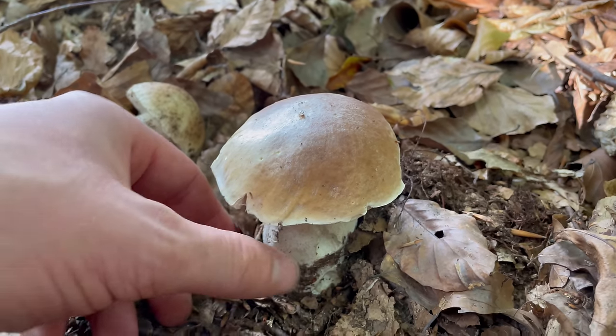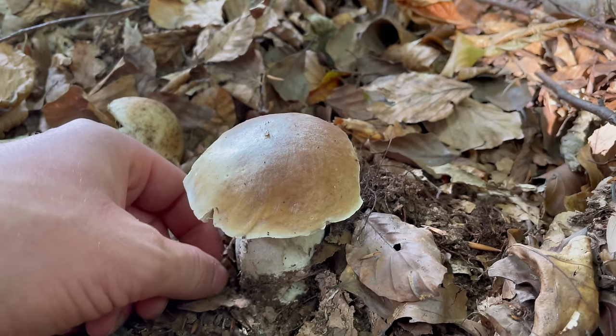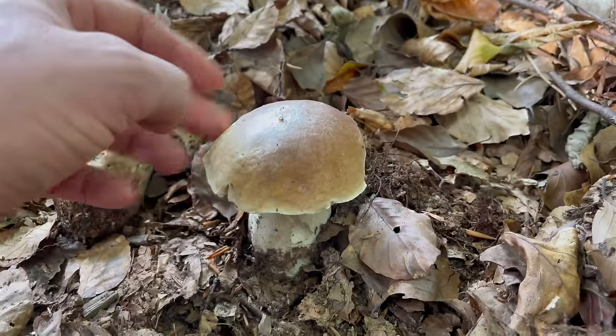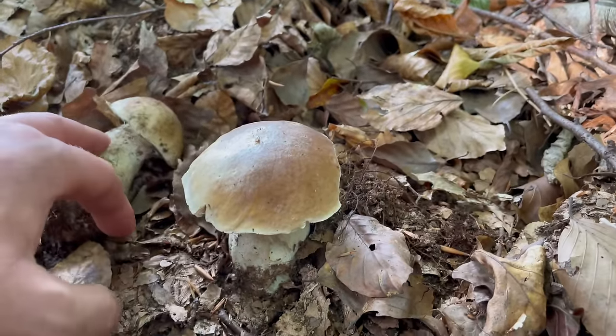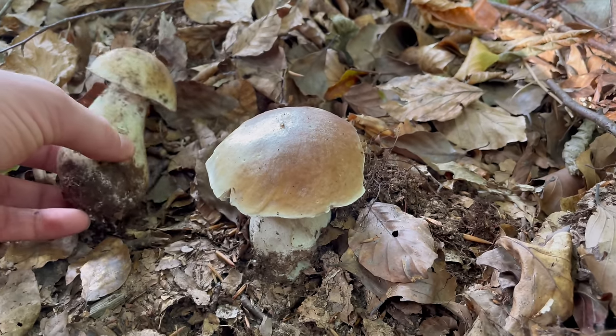Ceps are a mycorrhizal fungi, so they have a symbiotic relationship with the trees — a mutually beneficial arrangement where the fungi send their mycelial strands into the roots of the trees and they share nutrients and water.